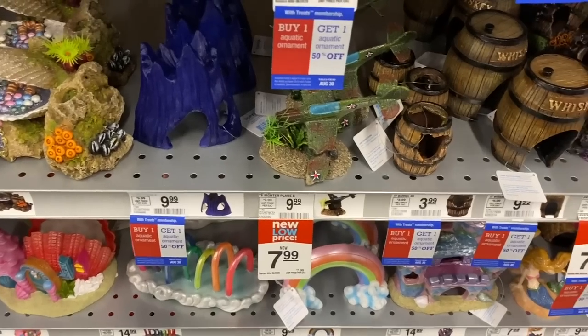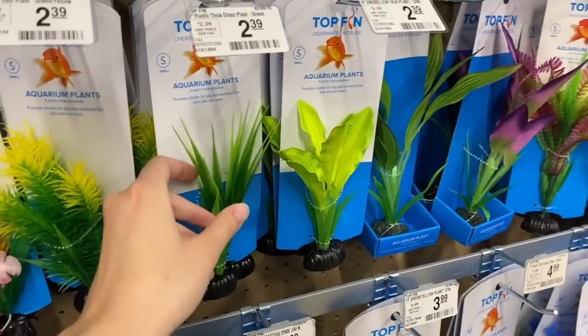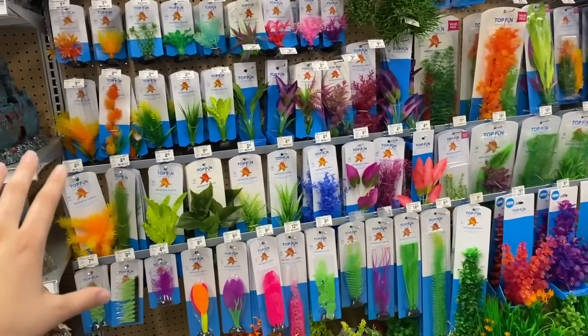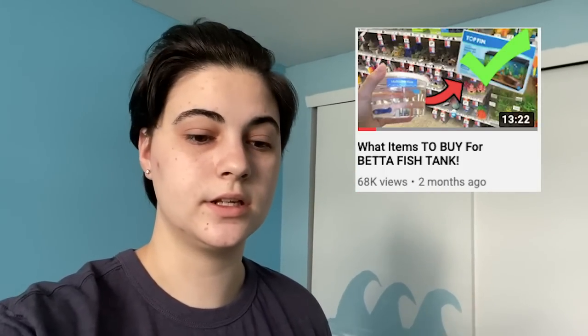Number four is using plastic plants or unsafe decorations. There are tons of aquarium decorations out there, but a lot of them are unsafe for bettas because they are a more delicate fish with long, delicate tails. Even something slightly sharp can cause injuries that lead to infections. If you want to know which plants and decorations are safe for bettas, check out my video on what to buy for betta fish.